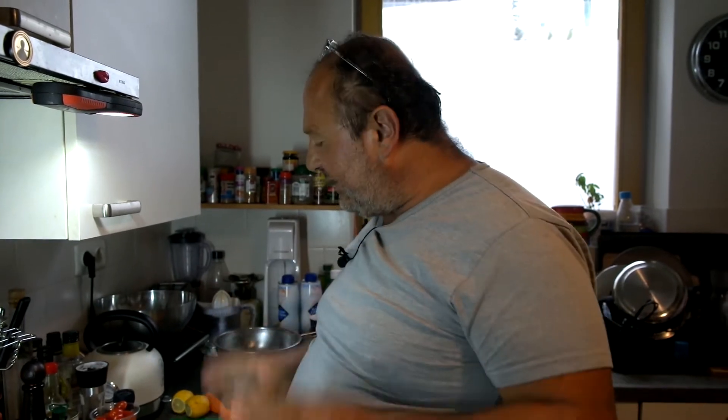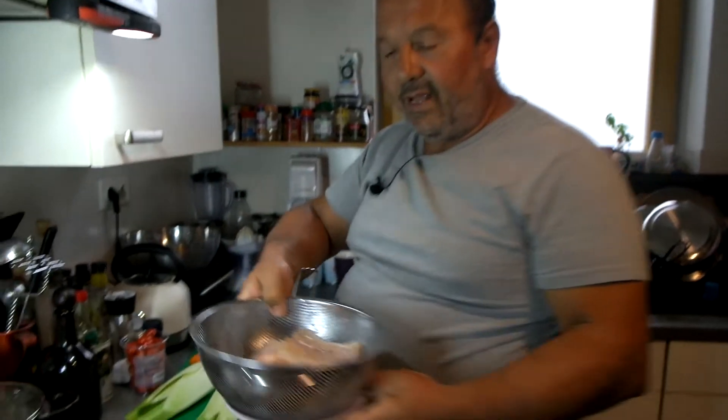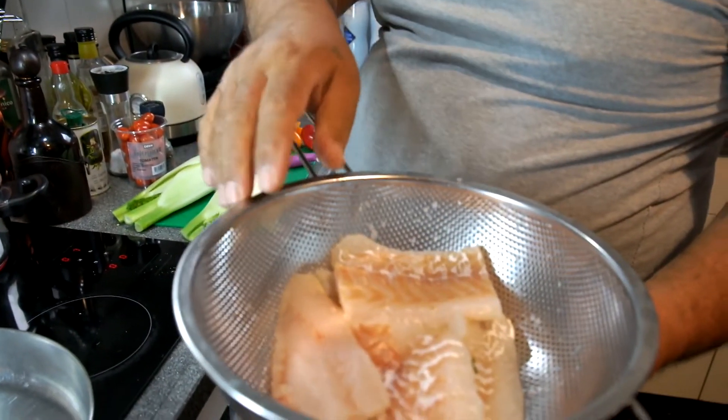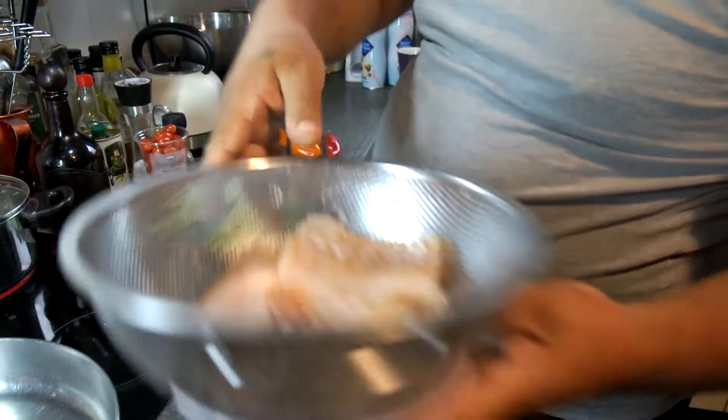People said fish is too expensive and too complicated, but this is very simple what I'm going to show you. I start with the ingredients. I have here cod fish, just from frozen — about 500-600 grams.